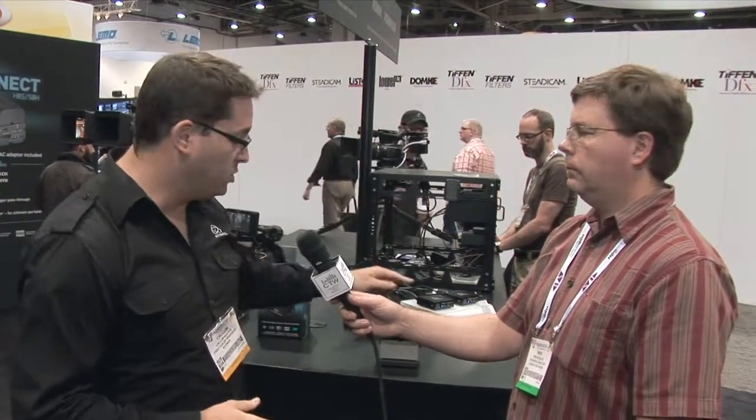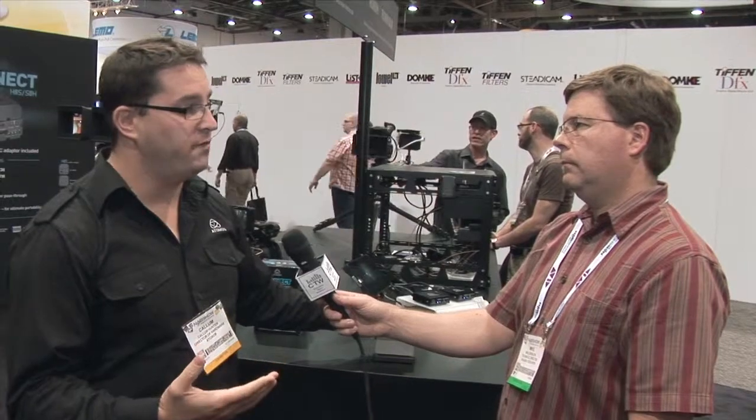Those are our two products. The original Connect Converters have been dropped in price to $295, just yesterday. The new rack-mounted version is also being released at $295 — both available now. The original has been available since last year; the new rack-mounted version will be available within the month. If you want to learn more, the website is www.atomos.com — jump on there and have a look at all the different products.